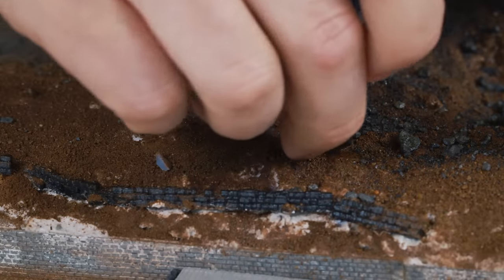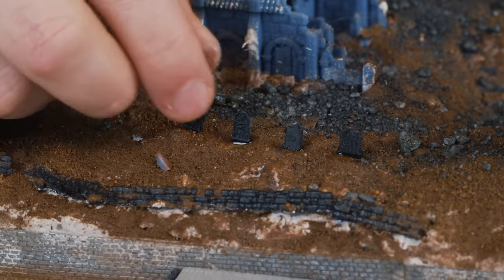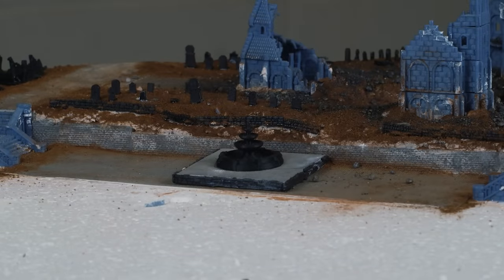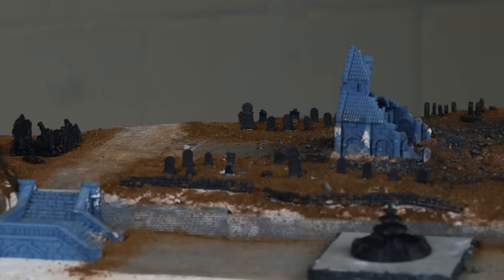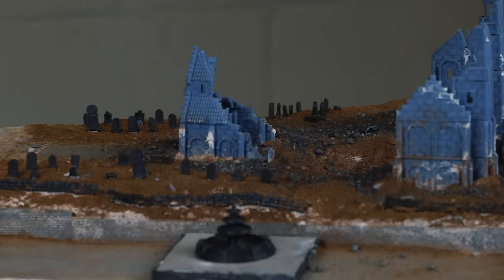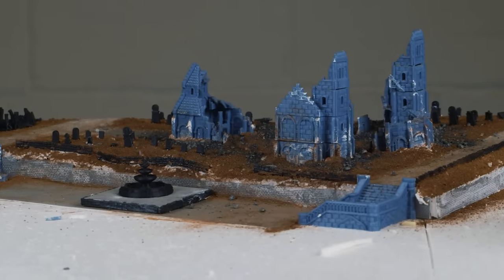To add a few more bits of detail and interesting cover for the models, I apply some tombstones all over the base and put a little water fountain at the base of the church. All these components have been printed on FDM, and I'm really shocked at how well FDM looks at a very small scale. It works in its favour because it is small and harder to see, but it just makes this sort of terrain super affordable. If you like FDM printing, I'm happy with the quality at small scale — let me know what you think.